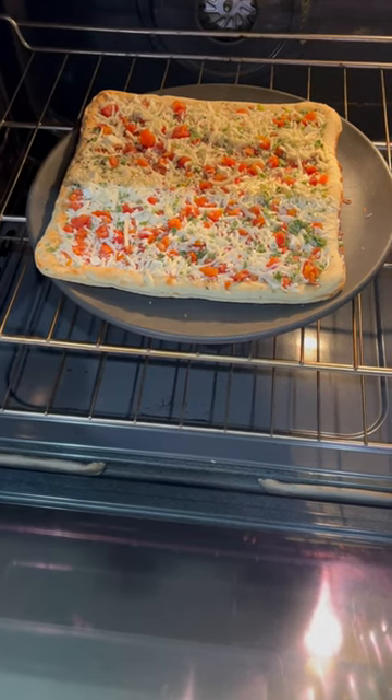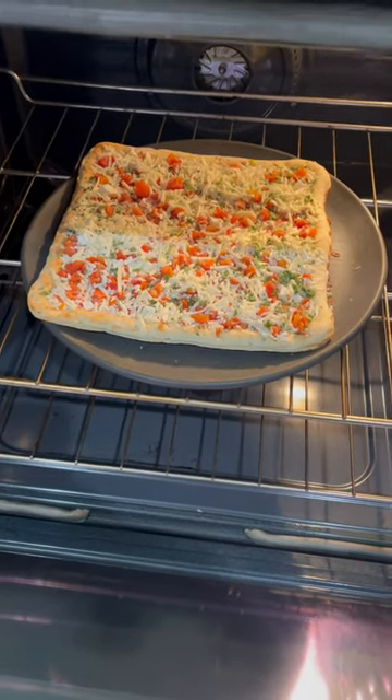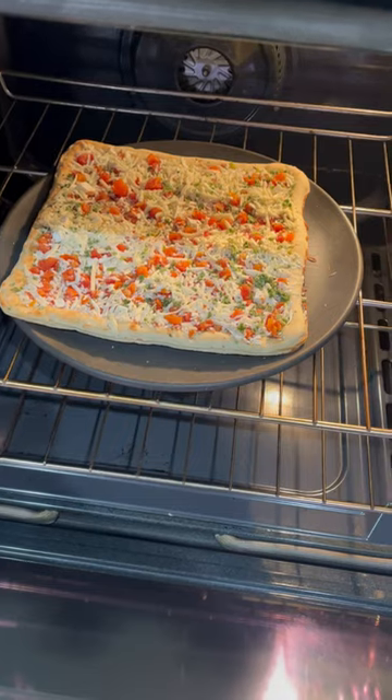So I went ahead and preheated the oven to 400 degrees. I just put it on the pizza pan and in about 17 to 20 minutes it should be ready.